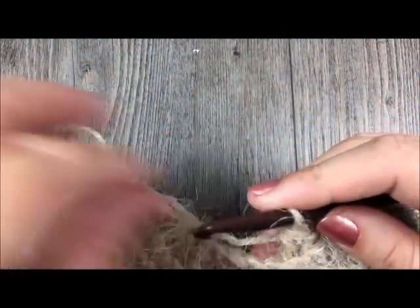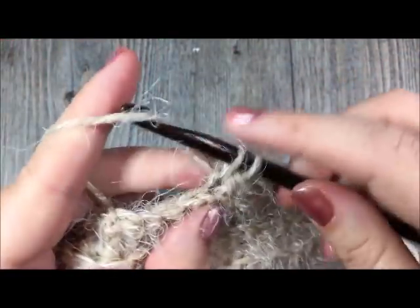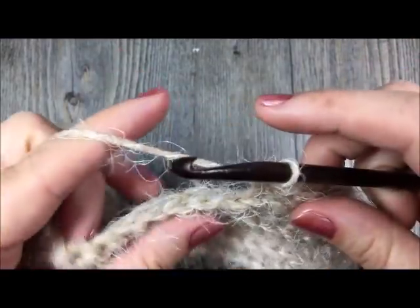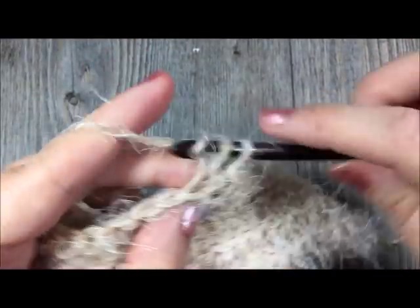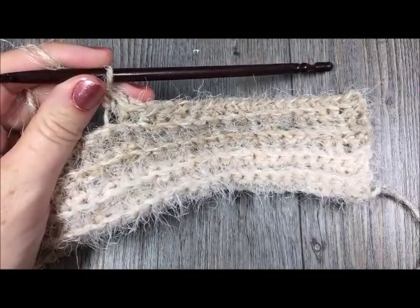At the end of row 43, at the very end of your cowl, you are going to fasten off, weave in your ends, and then attach your buttons, which I'll show you how to do in just a moment.